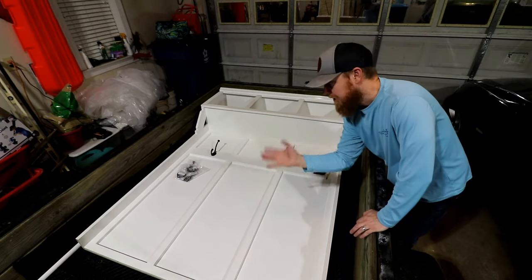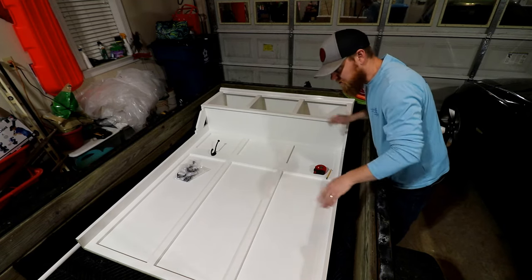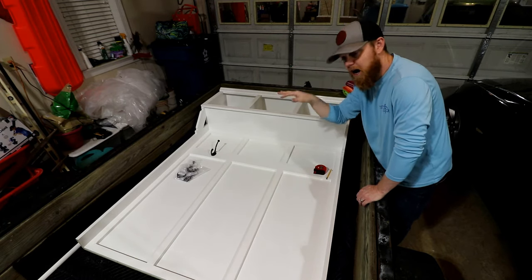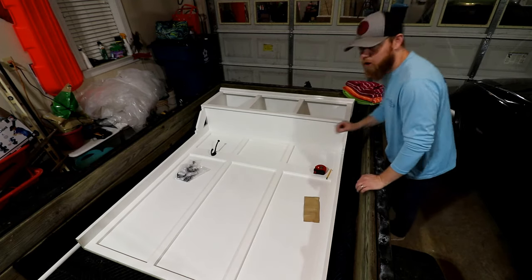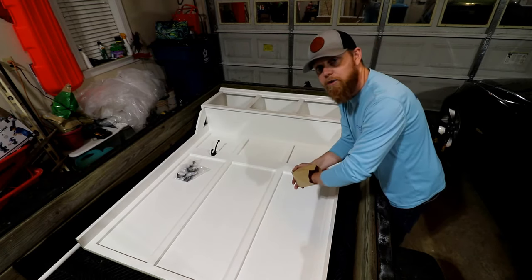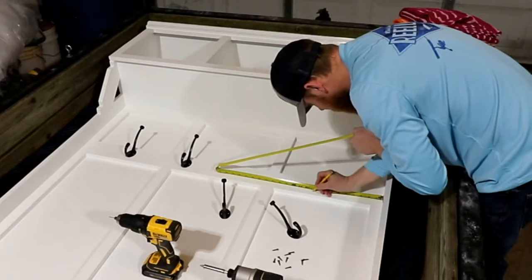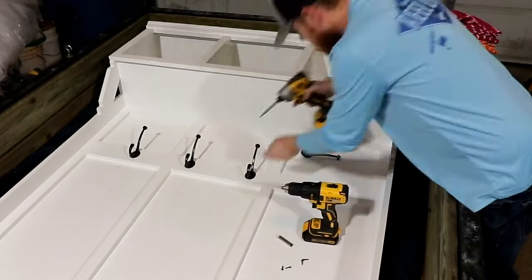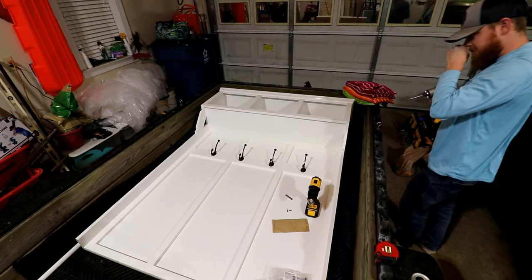I skipped ahead a little bit — I've got this whole thing painted, two coats. So now the next step before we install this is to put our coat hooks on here and then put the bench top on the bench. These coat hooks that I picked, the screws are an inch and a half long. I didn't want them to go through this half-inch plywood on the back, so I went to my local Ace Hardware and bought some three-quarter inch screws — that way they just go into here.